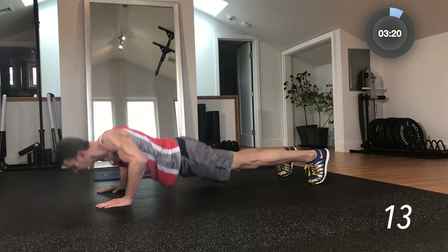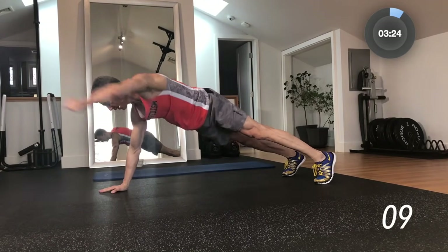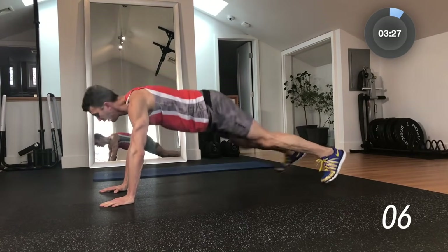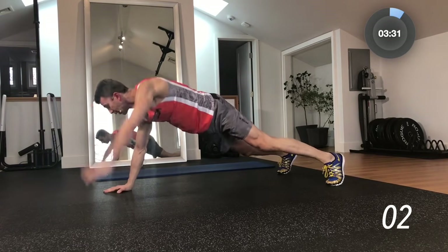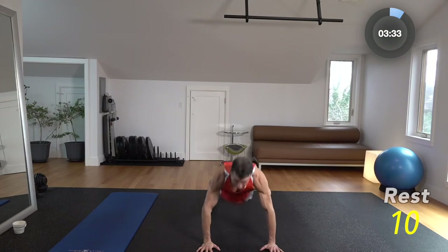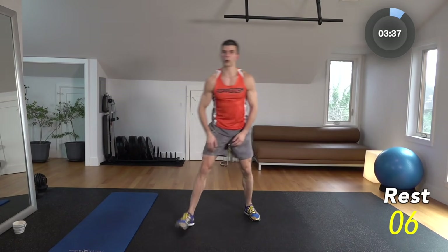4 — push-ups. If you've got to do the push-up on your knees, no problem. Down on your knees, push it up. Maybe you start out with a couple of full push-ups and then go to the knees — no problem. Break, 10 seconds.